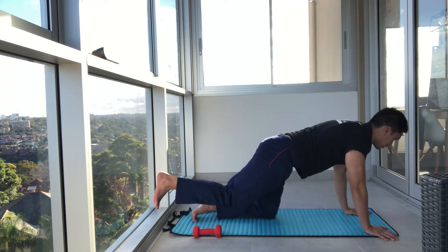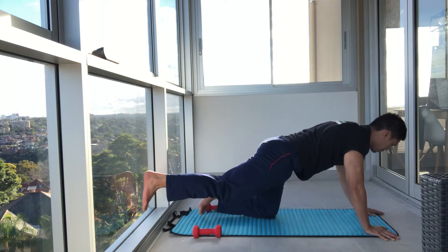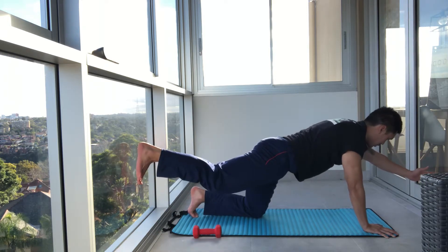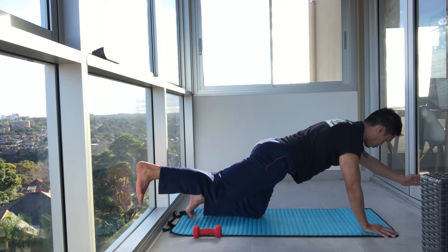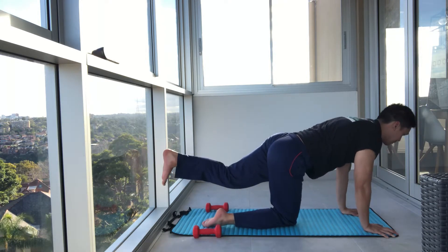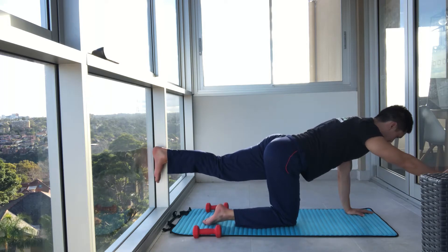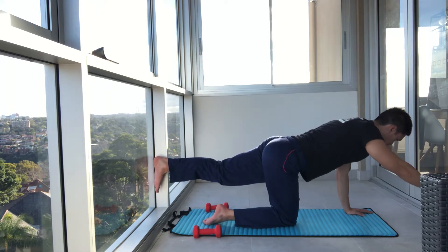Now we're going to raise the right leg, left arm — hold. Breathe. Engage core. If you want to make it harder, you can go onto your toes and balance. If not, keep it on the knee. Hold. Squeeze. Shoulder blade down. And breathe. Three, two, and one. Swapping sides — leg back, arm up. Easy option or harder option, up to you. Engage your core. Three, two, and one. Excellent stuff. Good work guys.